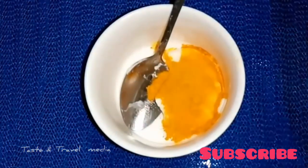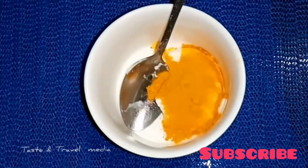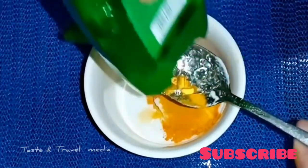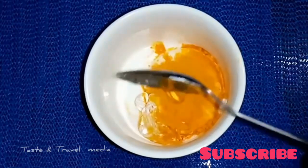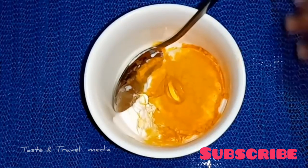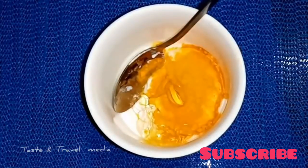We will make a paste for this. If I make a paste fresh, I will make a cup of this mixture. We will add 1 teaspoon of almond oil to the top.